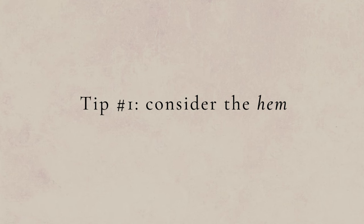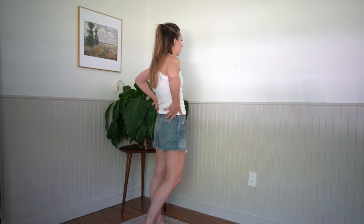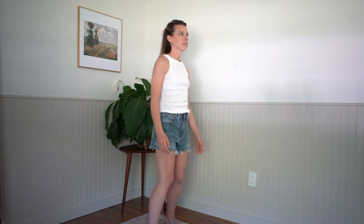Tip number one: think about the hem or the finish of your shorts. Cutoffs are easy — the name implies they've been cut off from a pair of jeans. If you're looking at adding different types of shorts to your wardrobe this summer, consider ones with both a raw hem and a finished hem. A raw hem has the fringe and raw pieces — it is not stitched along the bottom at all. It is unfinished, which makes it very casual, and most of my shorts are actually like this.